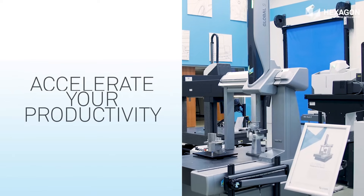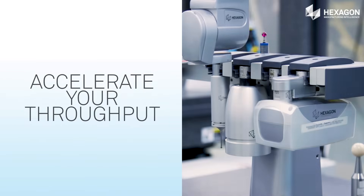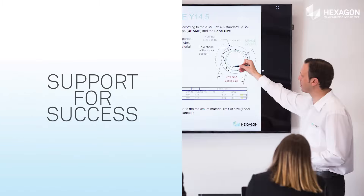Accelerate your productivity. Handle any measurement demand. Get accurate, actionable results. Accelerate your throughput, and have support for your success.